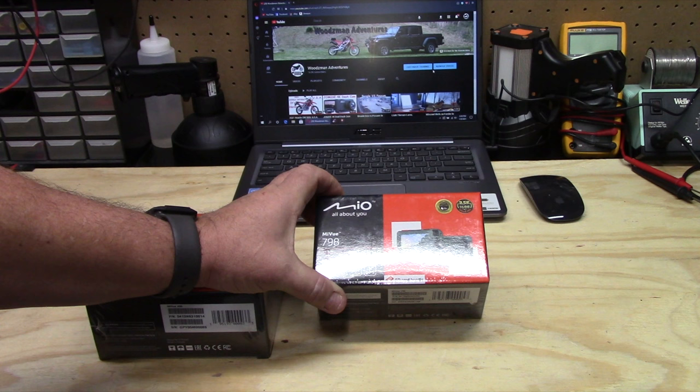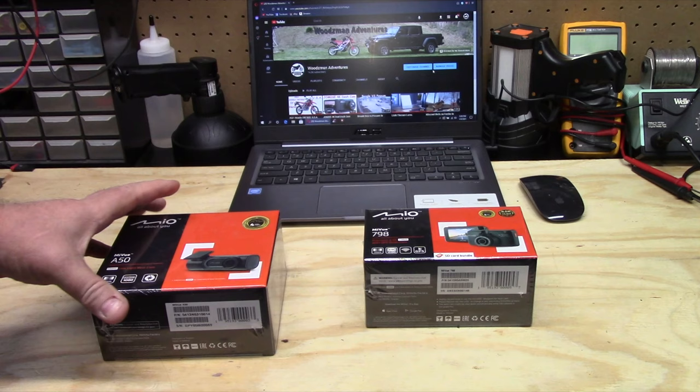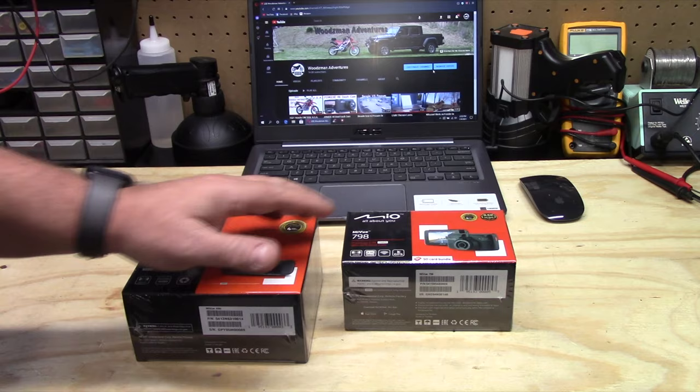This is a 2.5K dash cam. You can buy this with the option of just the front dash cam, or you can buy it with the option of front and rear. This is the rear dash cam, the A50, that you can connect to it. This is the kit with both of them.